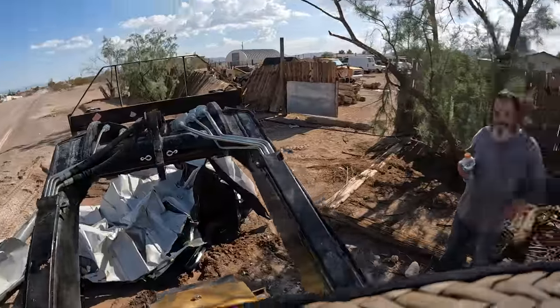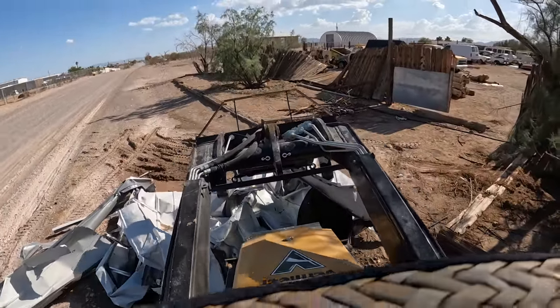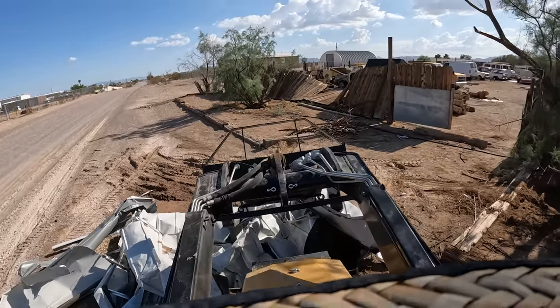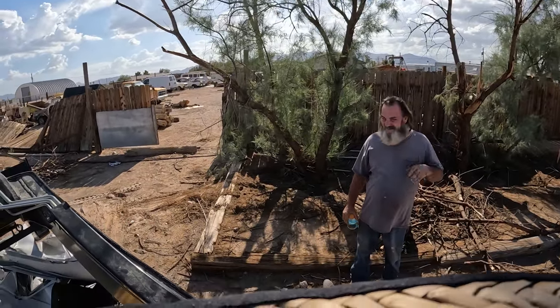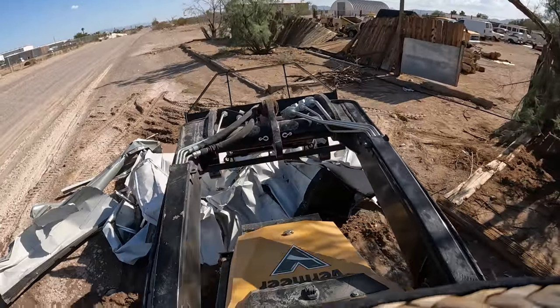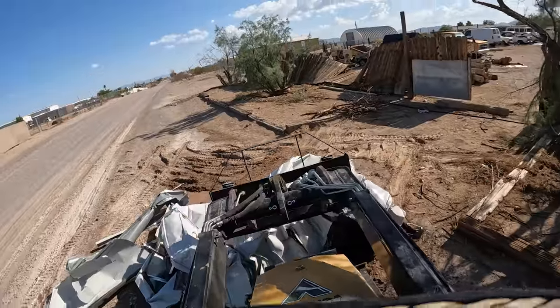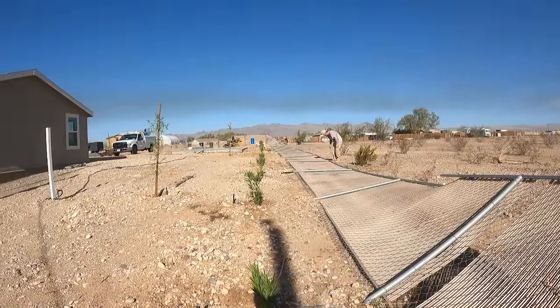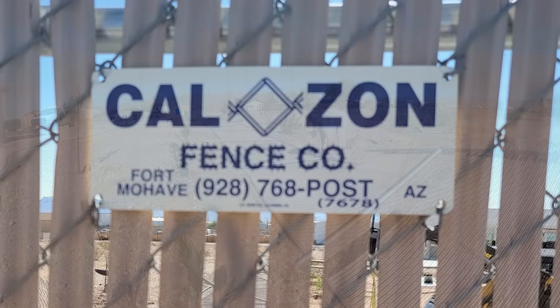Yeah, this is a little powerhouse. Make a nice, neat little bundle. So I've compacted that shed — that way we can recycle it.